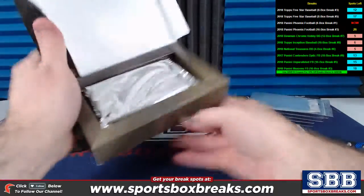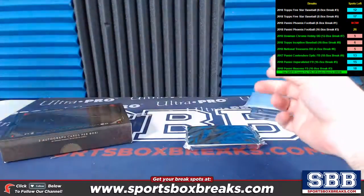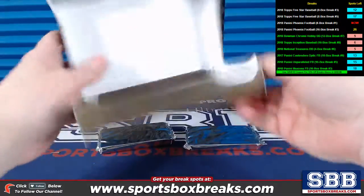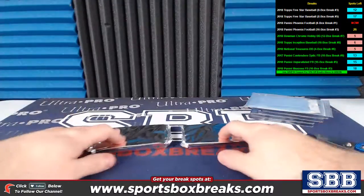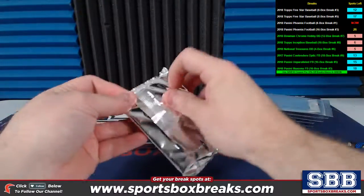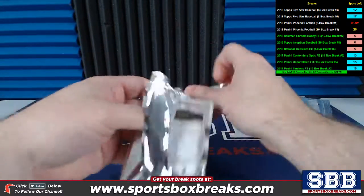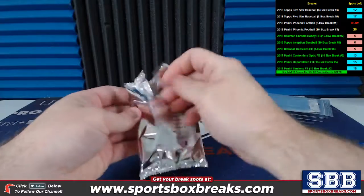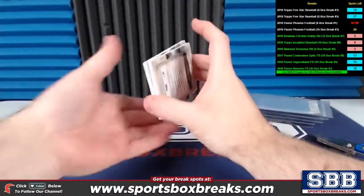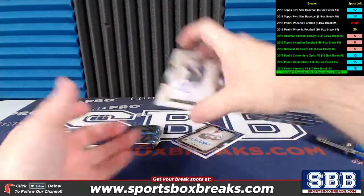All right, here we go — there's the one pack. There's just one pack per box, so easy stuff to get open here. And the second pack. All right Dave, good luck buddy. Let's go on this one first. Two cards per pack, each one of them on-card ink. Some of them are cut signatures I think in this stuff too.